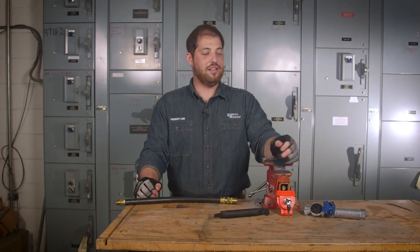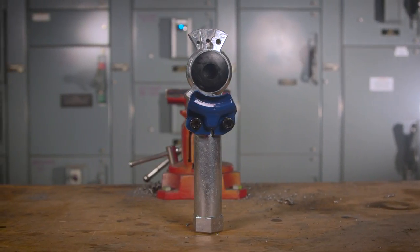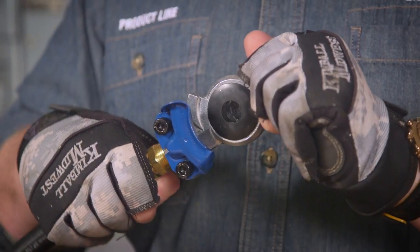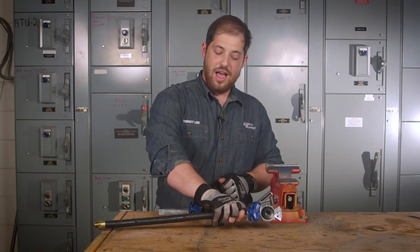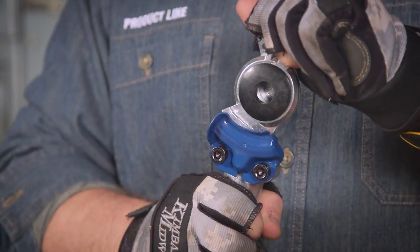Let's talk about the extended-handle GladHand. The new extended-handle GladHand is exactly that — an extended-handle GladHand. When coupling with a traditional GladHand, you generally hold the airline itself, and when tightening, you risk damage to that airline. The new die-cast body of the extended-handle GladHand provides you a safe, comfortable place to couple your truck and trailer.